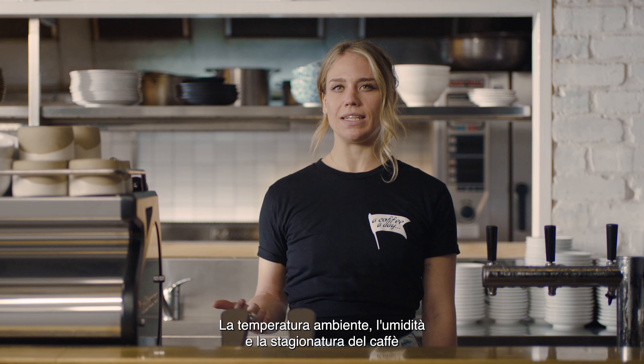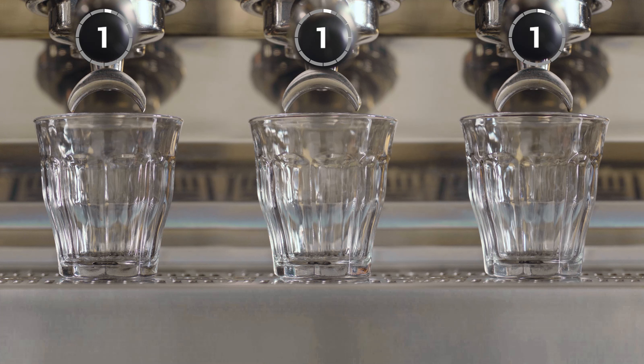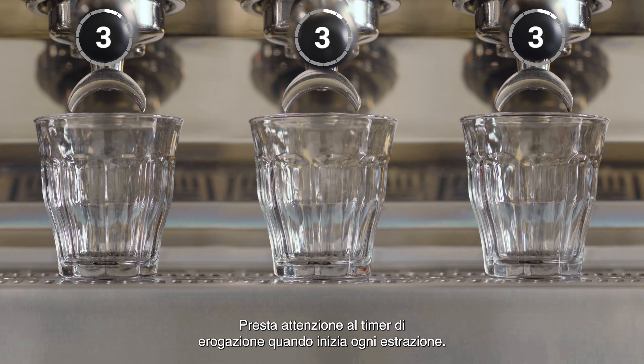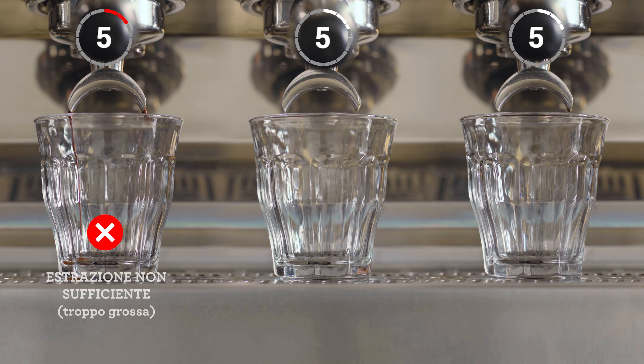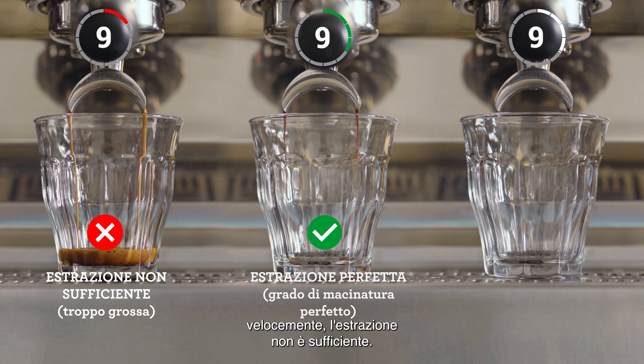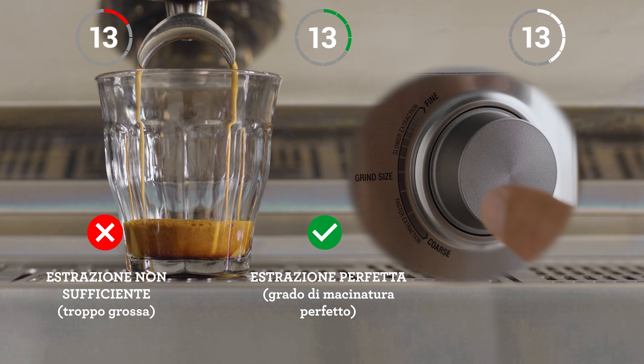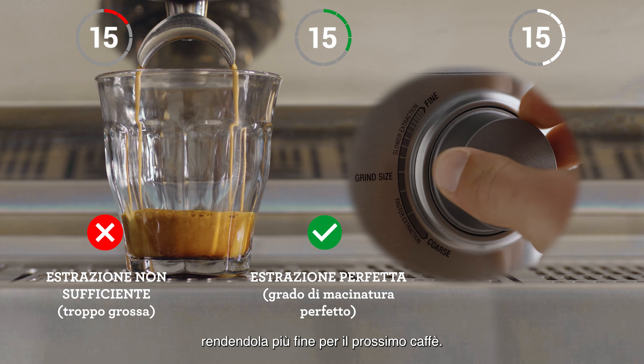Ambient temperature, humidity, and age of the coffee all play a part in the optimal setting and it can be tricky. Pay attention to the shot clock as each extraction starts. If your espresso is flowing too fast it's under extracted and you'll need to decrease your grind size, making it finer for the next coffee you make.